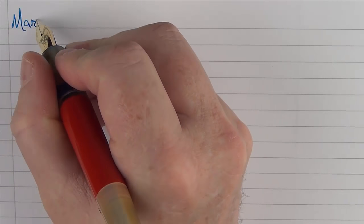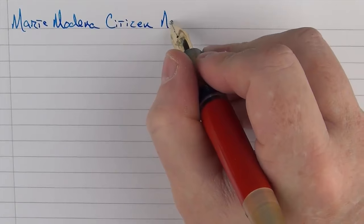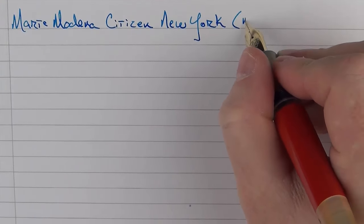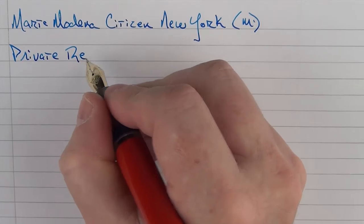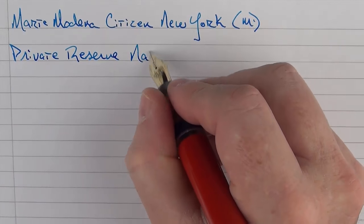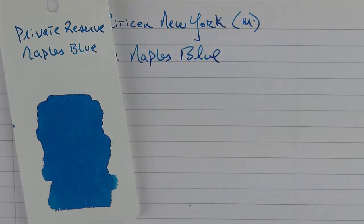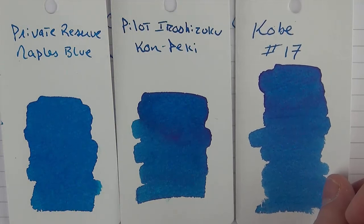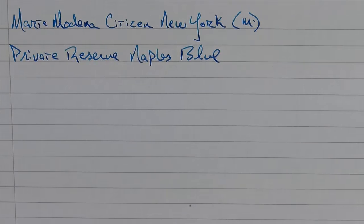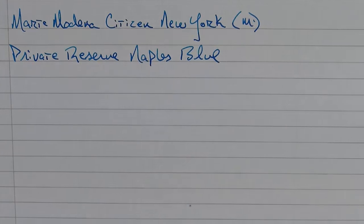Here's the writing sample for the Marte Modena Citizen New York. This is a medium steel nib and the ink we're using today is Private Reserve Naples Blue. This is what the ink looks like — it's really one of my favorite blue inks. It looks very similar to Kone Pecky and Kobe number 17. All three might be my three favorite blue inks. The bottle is really nice — there's a fat top to it and it's deep enough so that you can fill just about any pen from it.